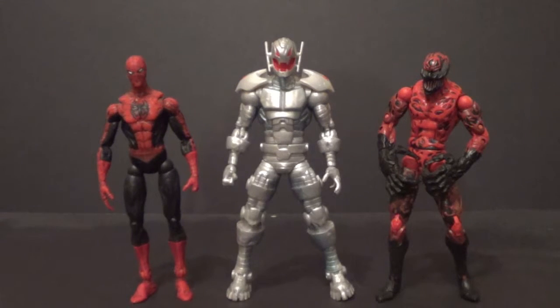Here are some Toy Biz Marvel Legends, which are a little smaller than Hasbro. On the left we have an unidentified Spider-Man — feel free to identify it in the comments. And on the right we have a Hasbro re-release of the Toy Biz Carnage — same sculpt. Ultron's bigger than them, but since it's Ultron, I think it works. So, this Ultron is going to scale up well with your Legends, but maybe not your Selects. For Selects, really, it's a no-go.